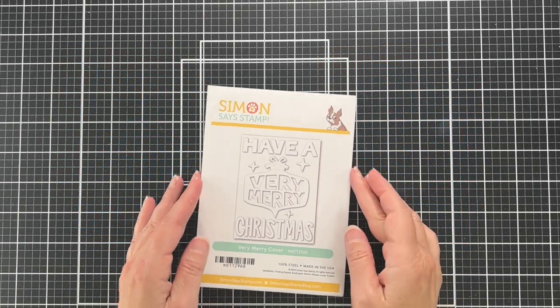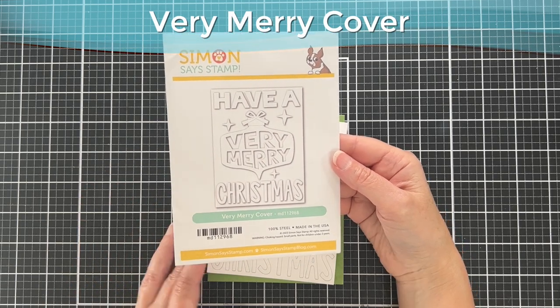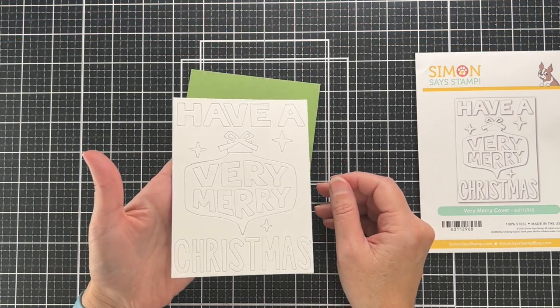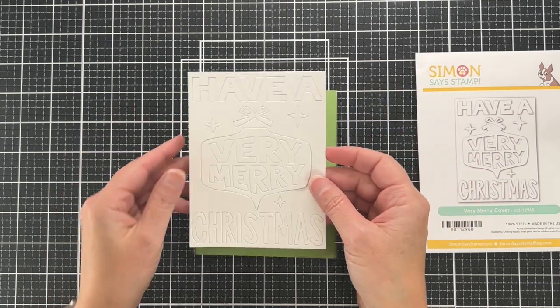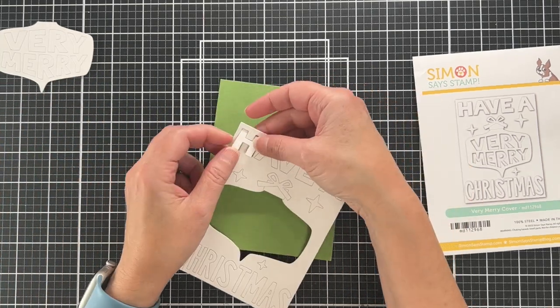Be sure to check that out because you have a chance to win a gift card to Simon Says Stamp. Here is the die that we'll be using for both shakers — it is the Very Merry cover die, and here is what it looks like when you cut it out. It cuts out the ornament with the words and then the letters for the other words.